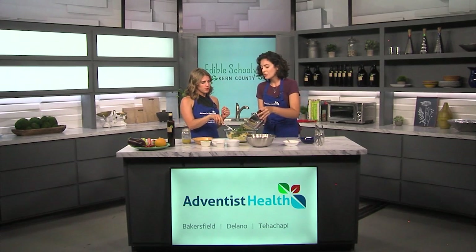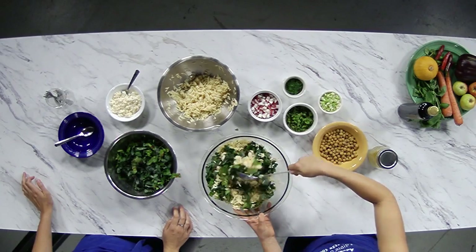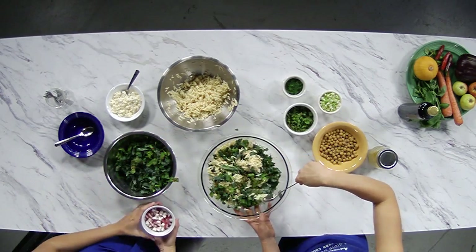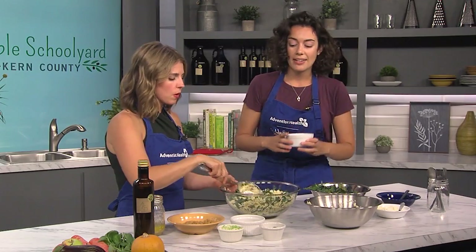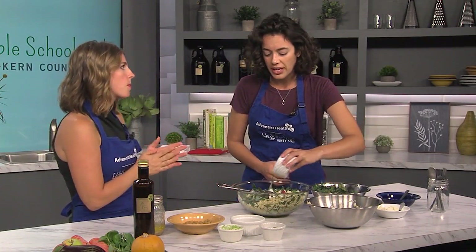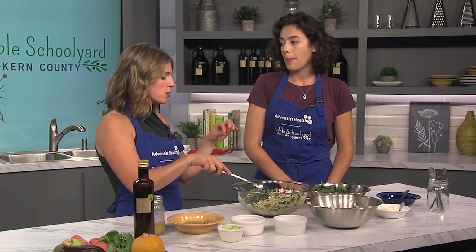I'll dump in some greens — would you mind giving that a stir? Today we are using some dino kale as well as some rainbow chard. People are so skeptical of using chard and kale in salads. What's the trick? I think just adding a few ingredients like dill and mint, as well as the vinaigrette, will bring all those flavors together. You won't really notice all the green taste and texture if that's not something you prefer. Also, make sure you remove the ribs and slice the greens really finely.